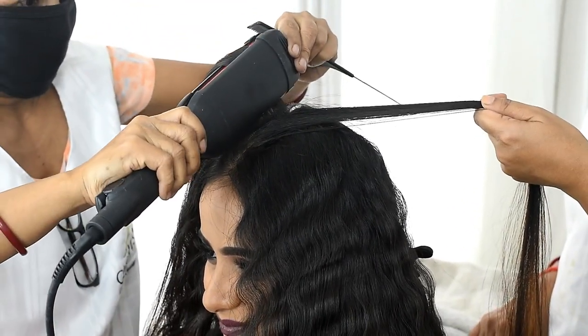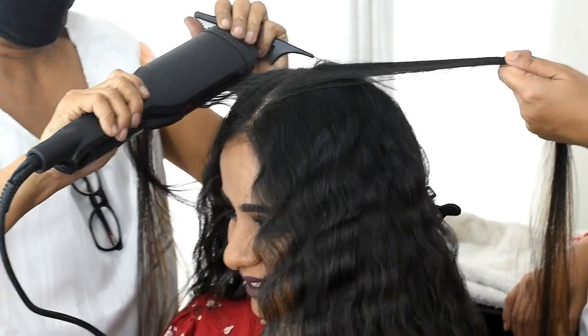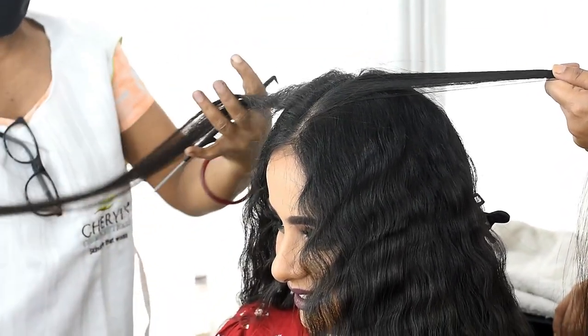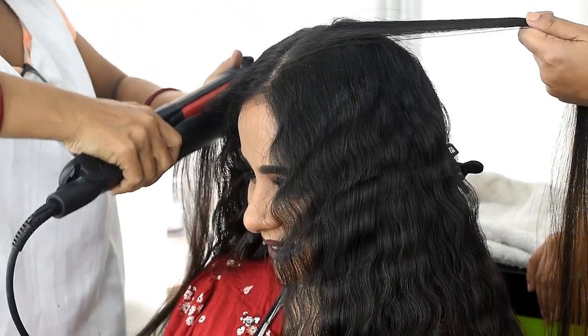I used to use a deep lip pigment, so I apply a light pigment over it with a light touch.